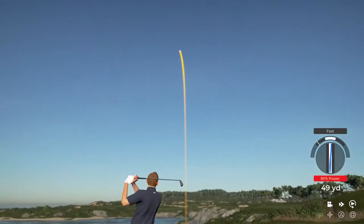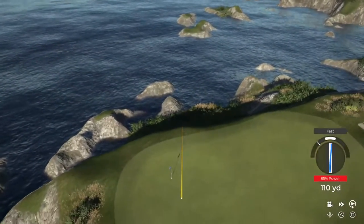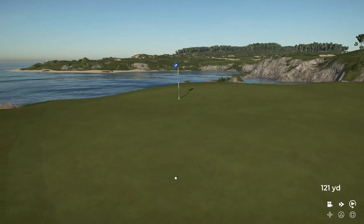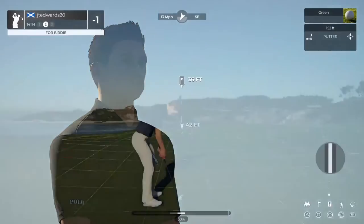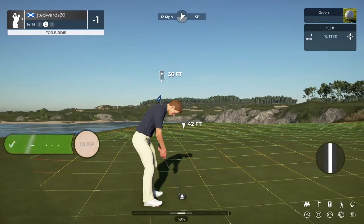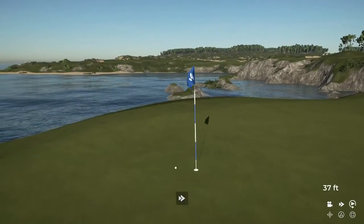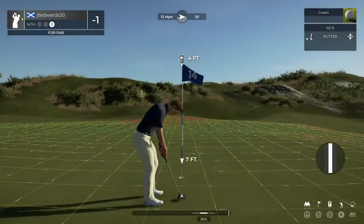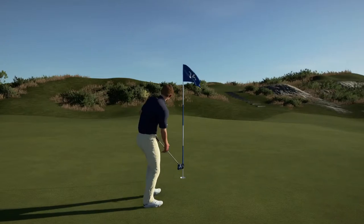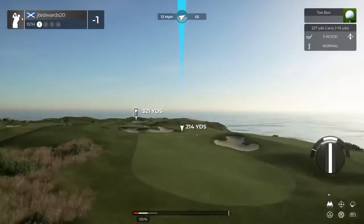Nice, pure swing — great stuff. You could go to two under with this putt right here. Just a little too much pace on that one. We've got this left for par — well done. And we've got a left to right cross breeze on this hole.